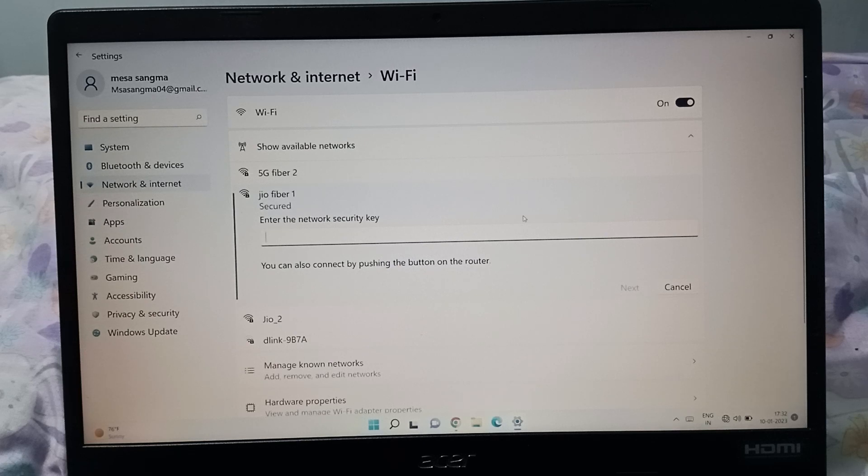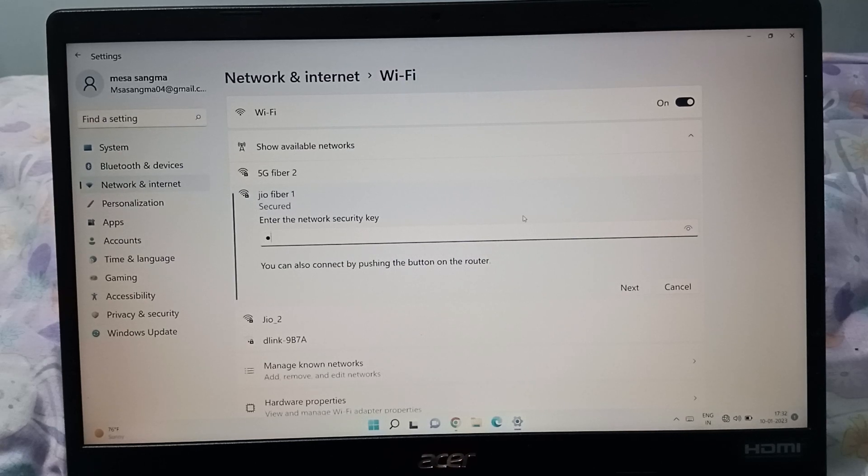When you click Connect, you have to enter the password. Enter your password — if you know it, type it in. I'm entering my password here.